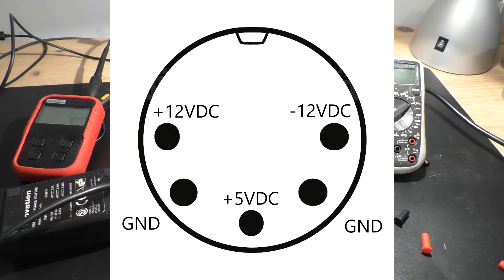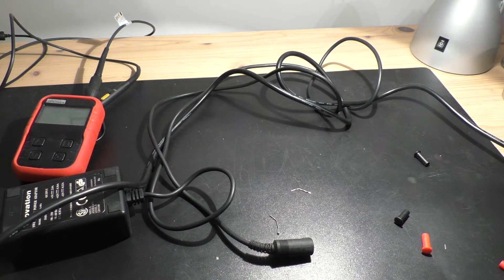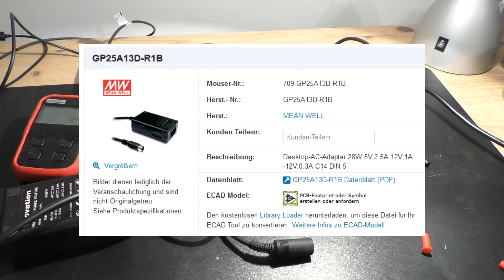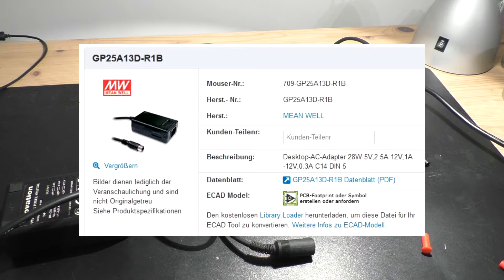If all this does not lead to success, you can also take this alternative power supply from Meanwell. This is the only one I have found that works in this case. It's the type GP25A13D-R1B. The best way is to search for it on the internet, but when you take this alternative PSU, you have to reassemble the plug.